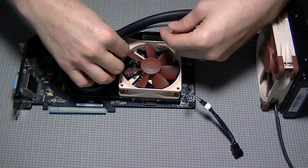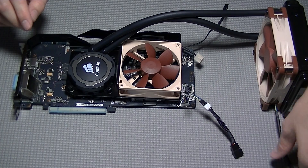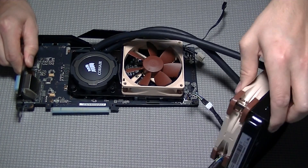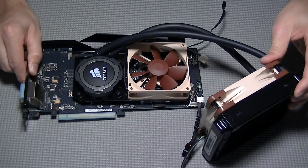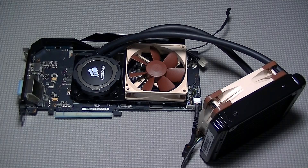And that's pretty much it. After you get to this point, install the graphics card, do your cable management, connect everything, power it on, and see that it works. I hope this video was helpful. Please subscribe and check out my other videos. For more tips or ideas on how to build a gaming PC, network-attached storage, or home theater PC, check out byogamingpc.com.